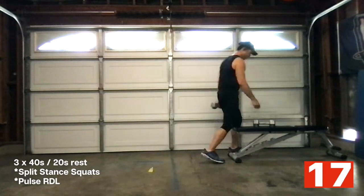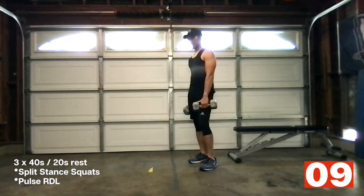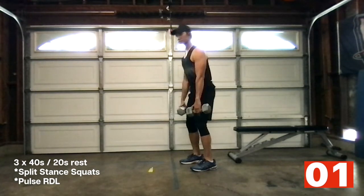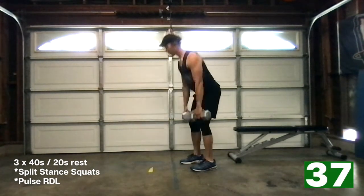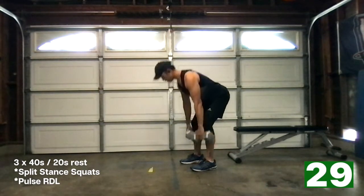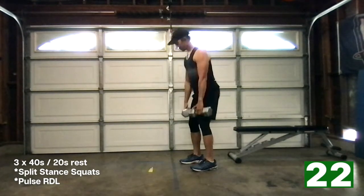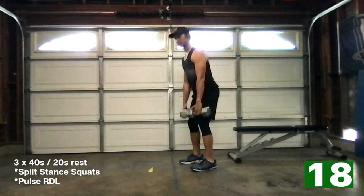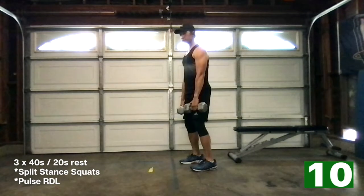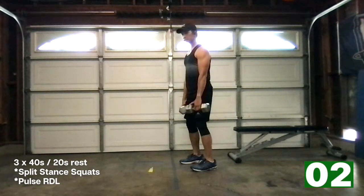Pulse deadlifts — grab both dumbbells. 10 seconds. Knees are soft, hinge at the hips — remember, we're not squatting. Let's go. All the way down, right up. Halfway, all the way down, right up. Pulse. Pulse. And relax. Good — that's round one. Let's go into round two.